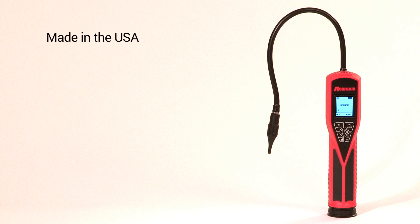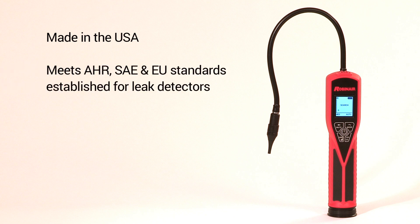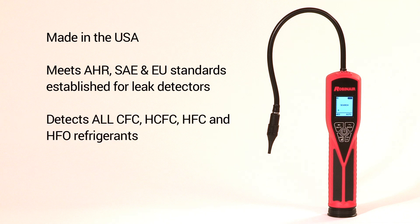The LD-7 is made in the USA. It meets all of the AHR, SAE, and EU standards established for refrigerant leak detectors, and it detects all CFC, HCFC, HFC, and HFO refrigerants.